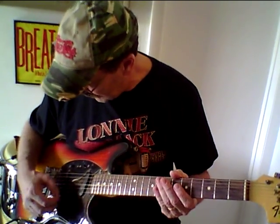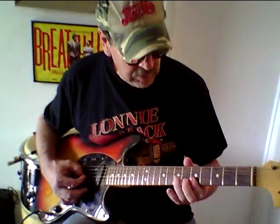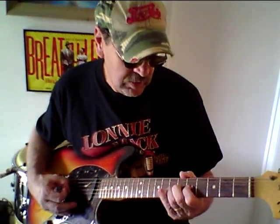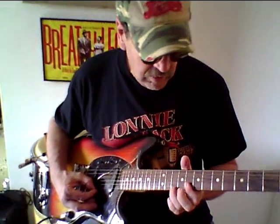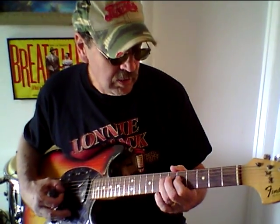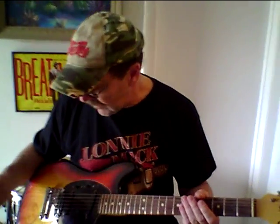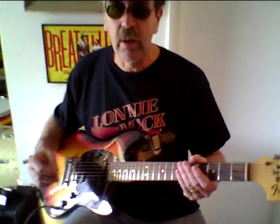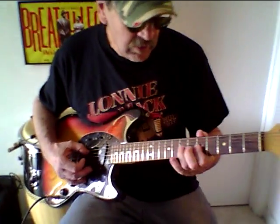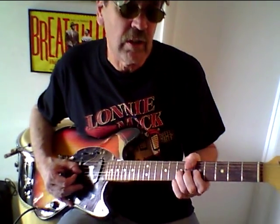That is the bridge pickup there. Let's take the bridge pickup out and put the neck pickup on. So it can get a little jazzy with the neck on. And of course then you've got all your little out-of-phase combinations for your punk rockers and stuff — your nasally Kurt Cobain.